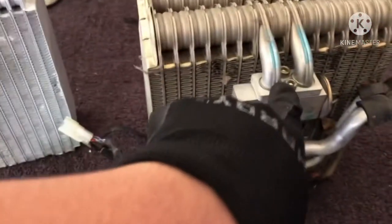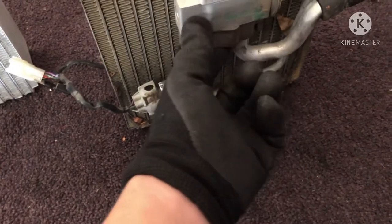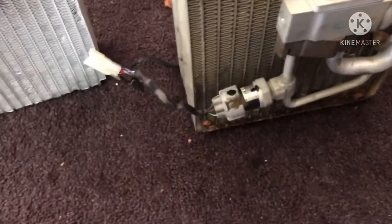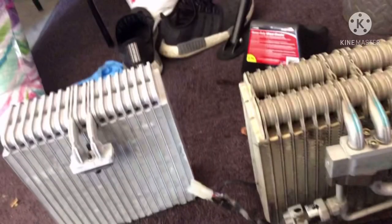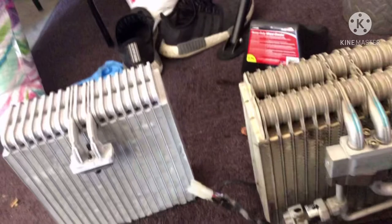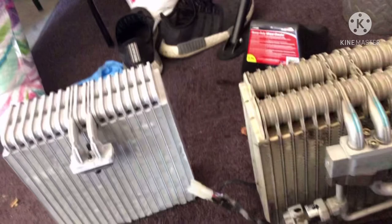Here's the expansion valve and the pressure switch. I'll remove the old parts from the hoses and install the new ones, but first I'll put new O-rings on and seal them with PAG-46 oil. On this 4Runner I'm using PAG-46 oil to lubricate the O-rings and ensure there's oil inside the system. From what I've heard, skipping this step could damage your AC system.